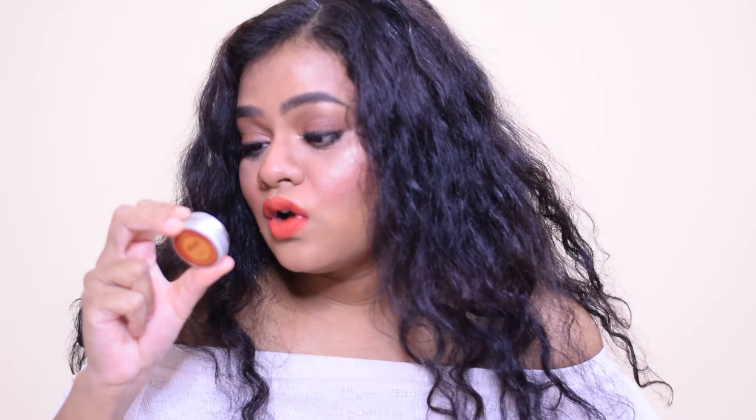I would definitely recommend trying this deodorant because it has all organic ingredients. The key ingredients are shea butter, virgin coconut oil, jojoba oil, cocoa butter, arrowroot powder, grapefruit essential oil, ylang ylang essential oil, vitamin E oil, kaolin clay, and beeswax. The Rose and Vanilla variant contains all the same ingredients except it has rose essential oil and vanilla essential oil instead.